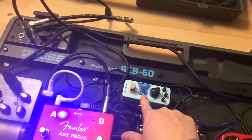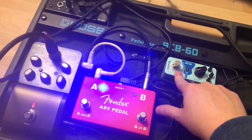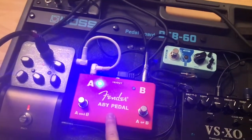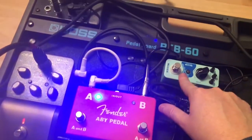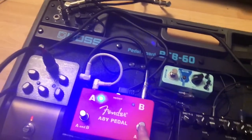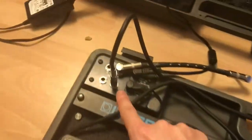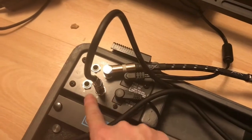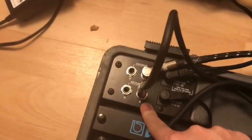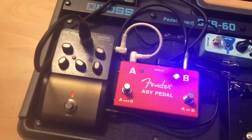This is where I went wrong the first time — I put my chorus pedal into B, but it doesn't work that way. The chorus lead then goes into the In of your switch pedal. I'm using a Fender ABY pedal here, so your last effects pedal should go into the In. The B output — which is the side I'm using for my electric — then goes into the Return on B, and my output lead goes straight into the amp.